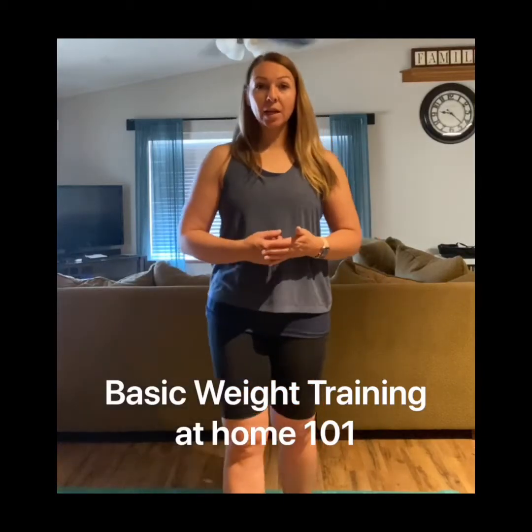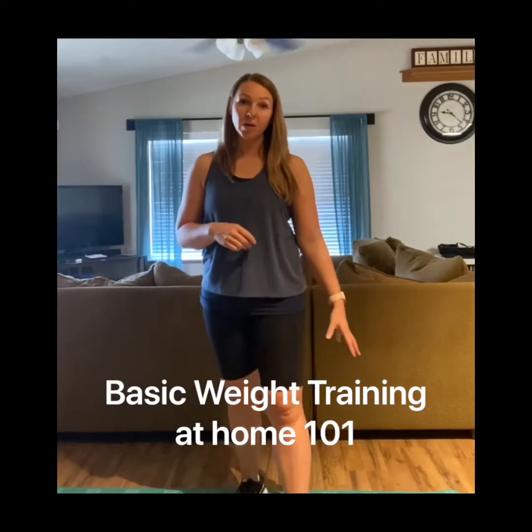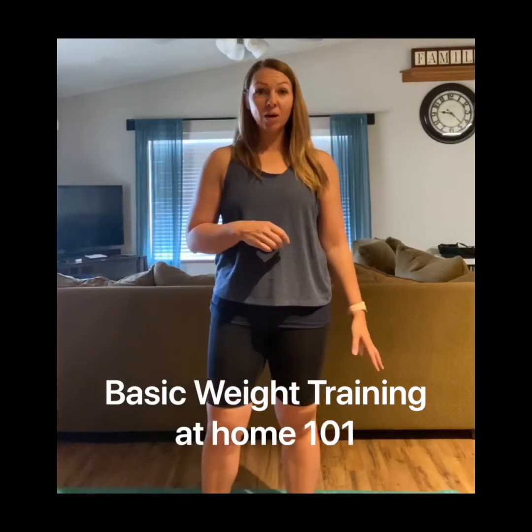I'm going to show you a basic strength training full body routine that you can do if you have some basic dumbbells or anything that you can lift at home. It doesn't matter how much weight you lift — it's about improving each time. Don't compare yourself to anybody else. Just start where you are, start with what you can do, how many reps you can do, how much weight you can do. Next time you do this workout — even if you do it three times this week and the same next week — that's totally fine as long as you are increasing the volume.